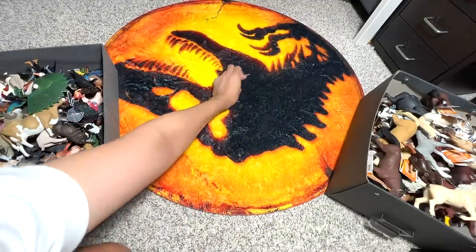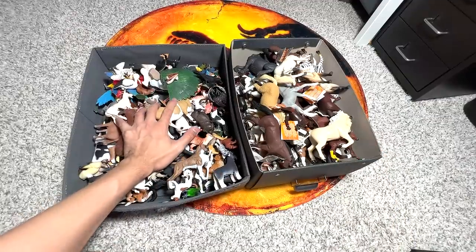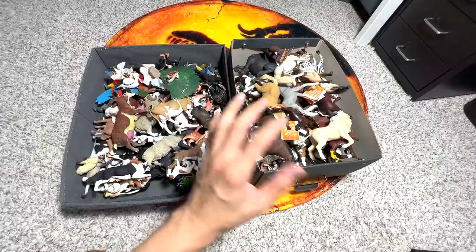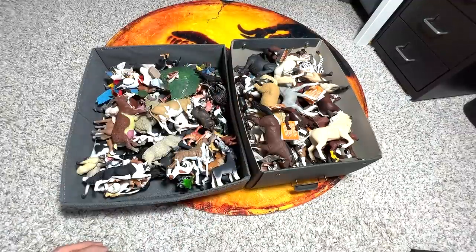That is all guys! So this is basically our collection of horses, farm animals, and birds. Thanks for watching this video — I will see you guys in the next one while we unpack and reorganize some of our animal figurines. Thanks for watching. I'll see you guys probably tomorrow, or the day after. Stay tuned. Goodbye!